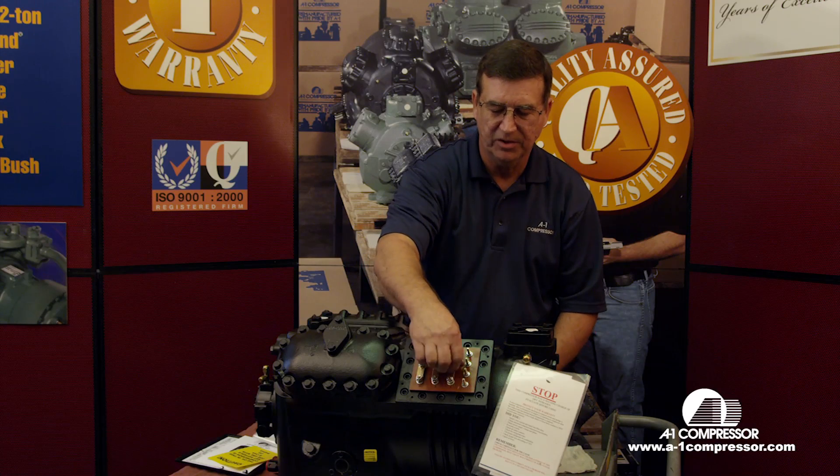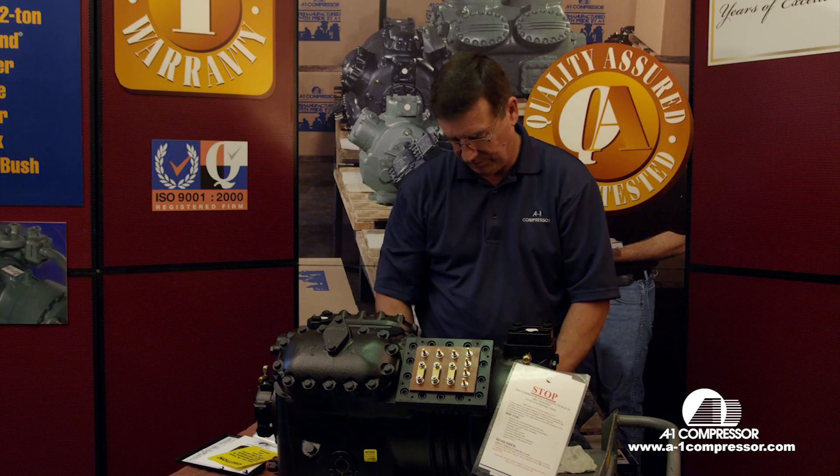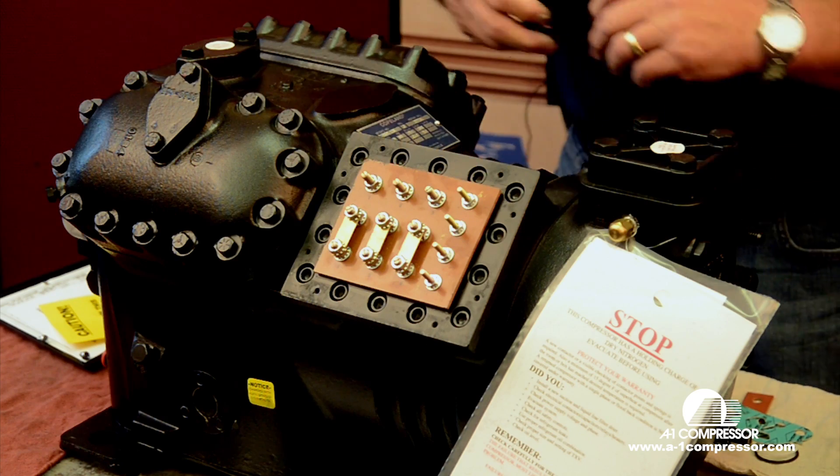The main thing you always want to remember is to try to use a new contactor, especially when you're wiring it 460 volt. Contactors are relatively inexpensive because they don't draw very many amps.